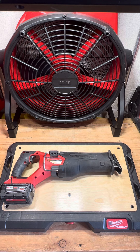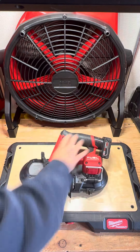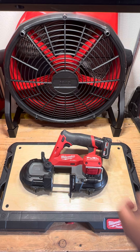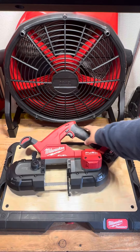Next is going to be the Milwaukee M12 bandsaw. I personally like this one because it is more compact, easier to hold and cut, and it cuts very, very smooth — I really like it. But obviously if you're cutting something a lot bigger, you're going to need the big brother, which is the Milwaukee M18 Fuel bandsaw.